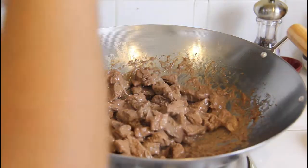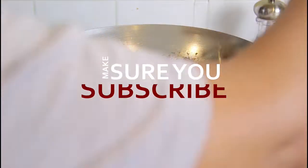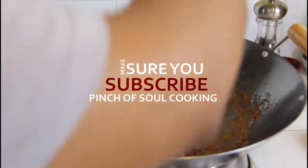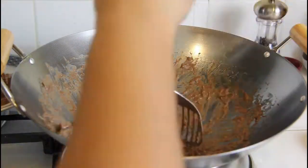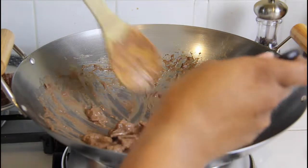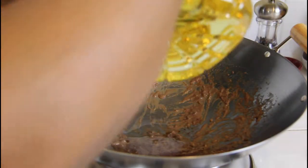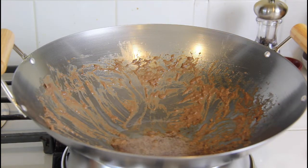This is what it's gonna look like when it's done. From here, take the meat out and set it to the side. See how it left some nice good gravy? That's what you want to see, because that's gonna help cook the vegetables. Add in another tablespoon of vegetable oil and let that get really hot.